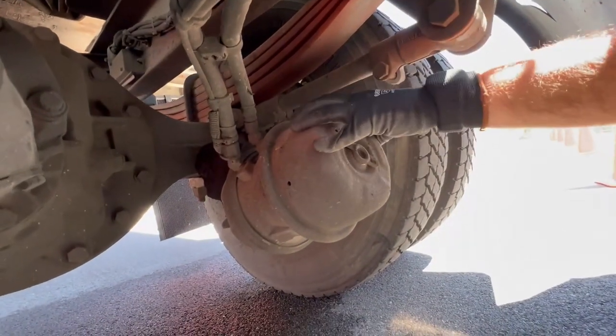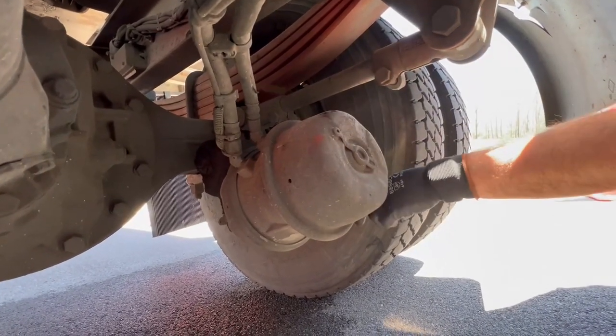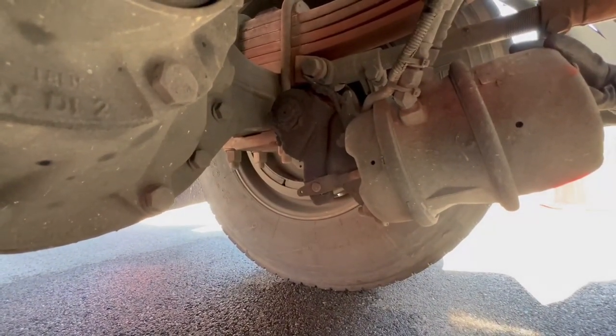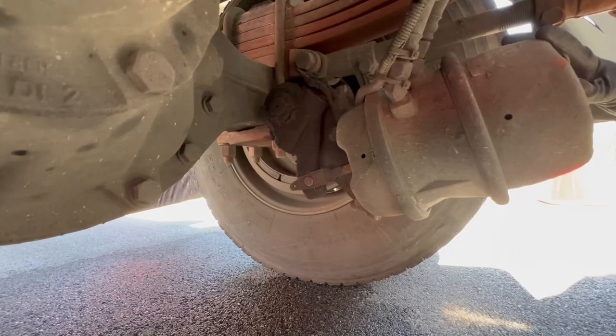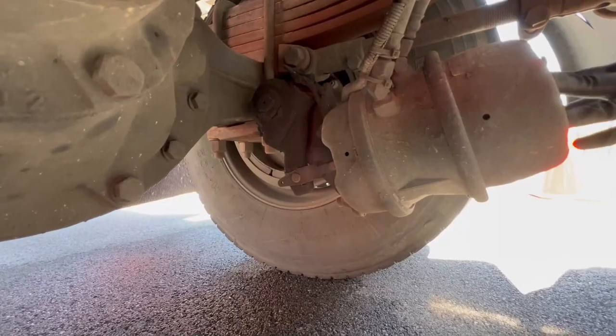Your brake chamber and C-clamp — properly mounted, secured, not cracked, bent, or broken, not missing any nuts and bolts. On the back of it, you have a slack adjuster and a push rod — properly mounted, secured, not cracked, bent, or broken. They're within 90 degrees of each other, and when the brakes are released, there can be no more than one inch of play.